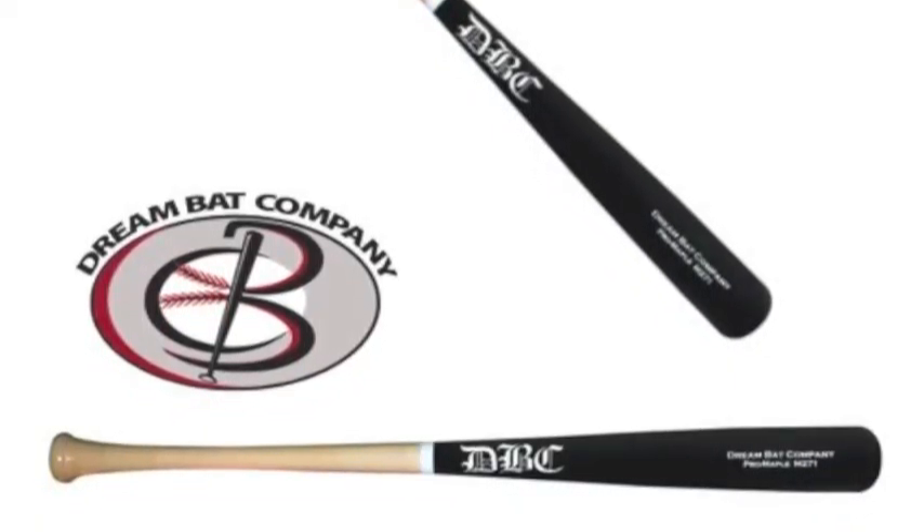The performance of the Pro-Grade Maple Bat from DreamBat matches its great looks and craftsmanship. Knock the ball all over the yard with one of the best wood bats on the market.